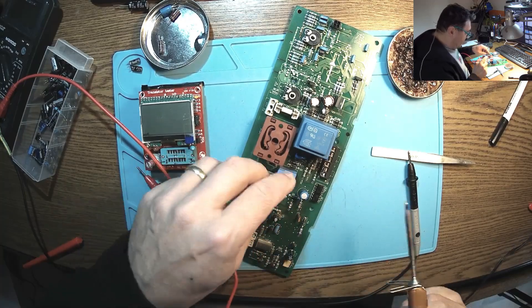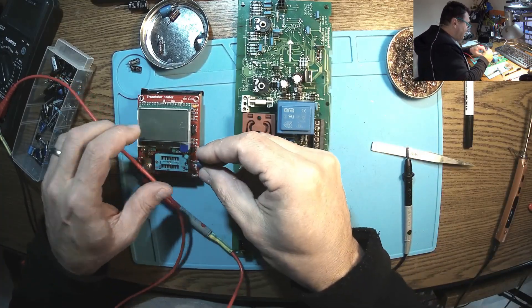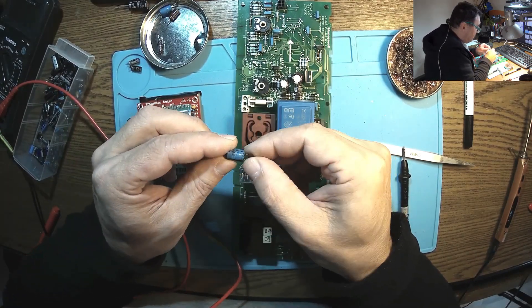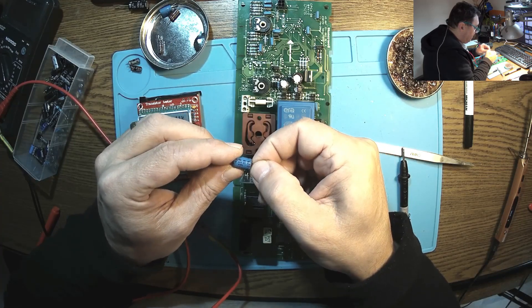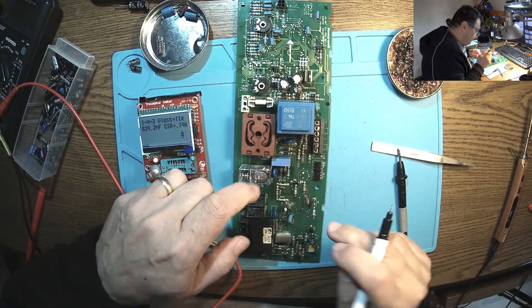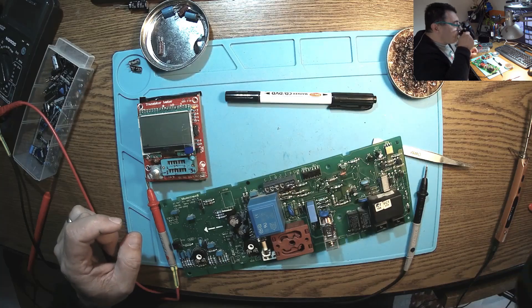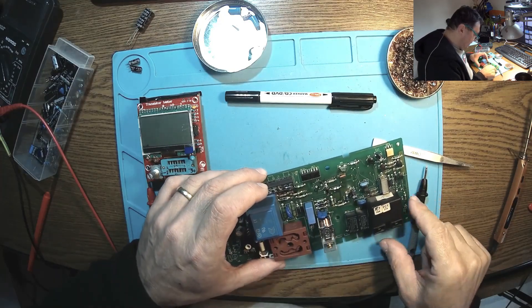This is new. Let's try this guy — 140 ohms. Another one microfarad at 400 volts — same story here. Which I don't have in stock, so this has to wait.